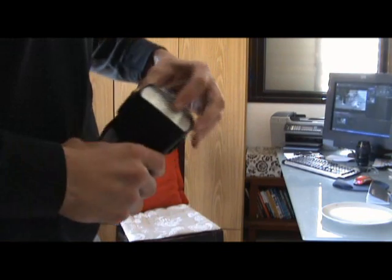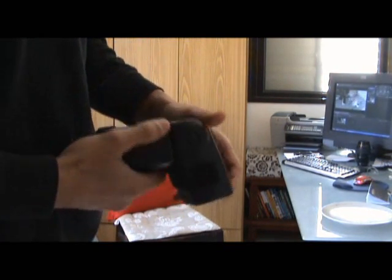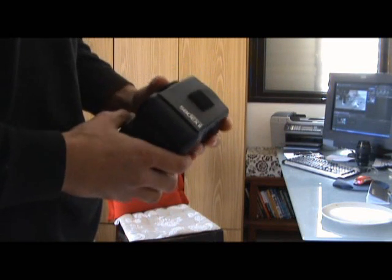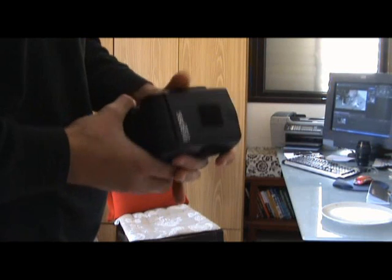In this video we are going to check the recycle time for the new, relatively new, last model of Canon Speedlite. That's the 580EX number 2.